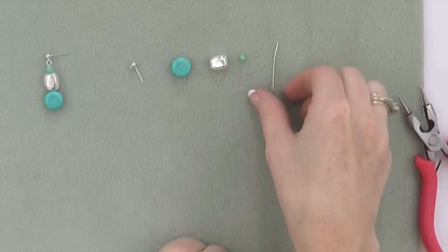We're going to repeat those steps for our second earring. Thank you for being with me today, and I hope you enjoy Turquoise and Silver.